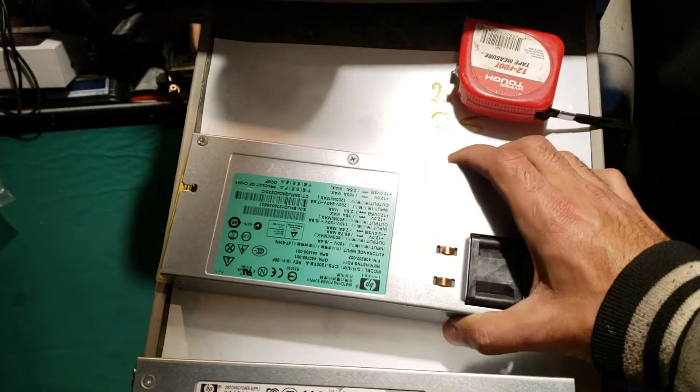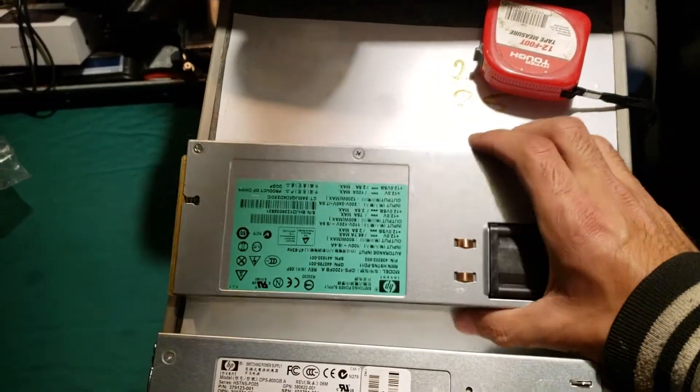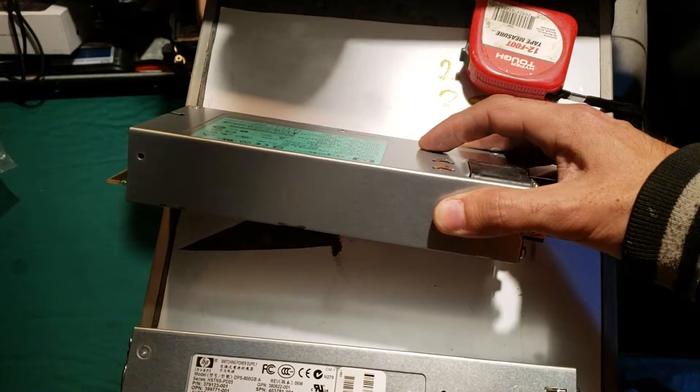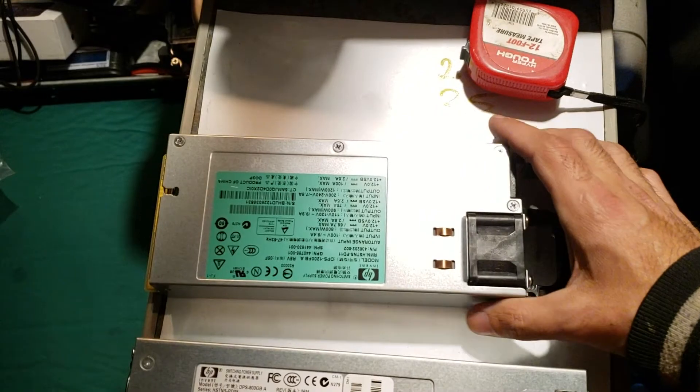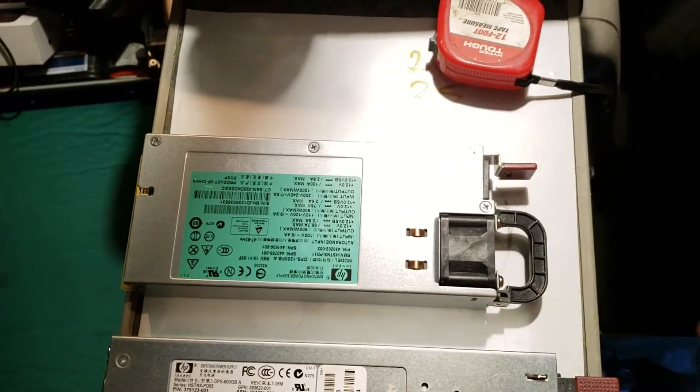With the capacitor change you can go even higher. The DPS 1200, as far as I know, has no significant voltage adjustment — there's just one potentiometer inside that lets you adjust maybe half a volt or one volt at most.